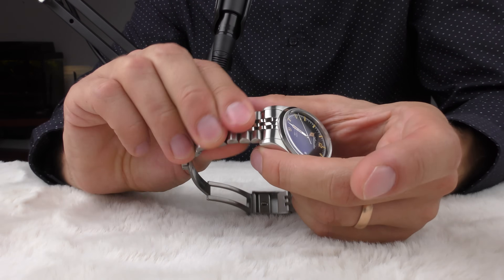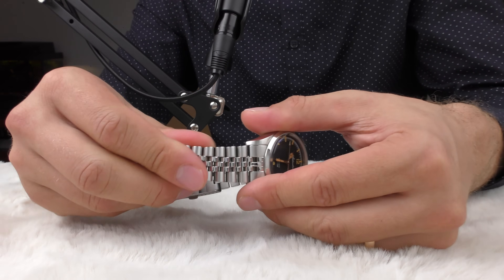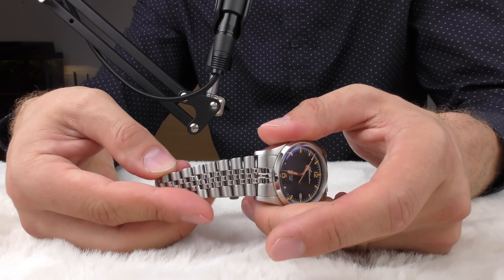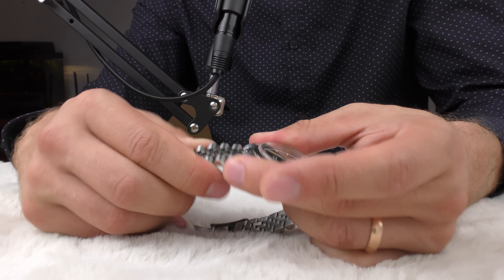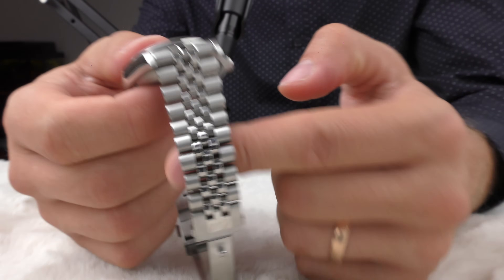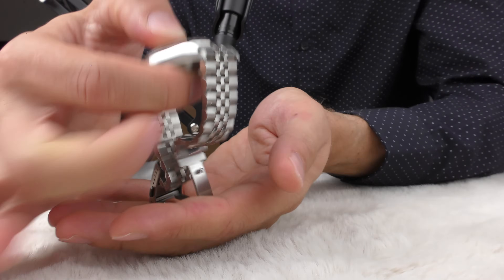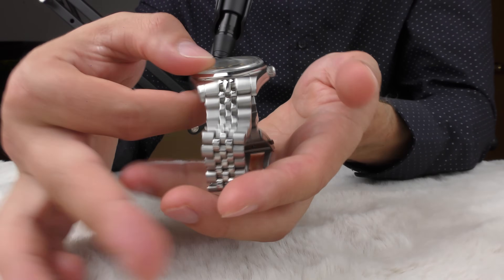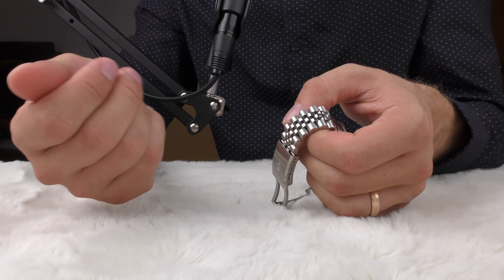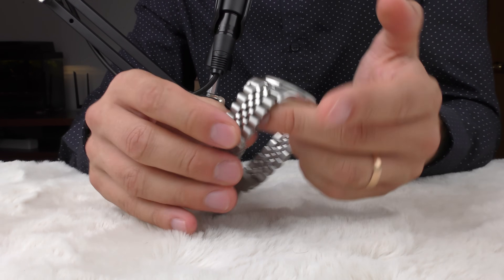In terms of finishing quality, I can't tell you anything bad about this bracelet — I don't feel any sharpness. It's a well-done bracelet, not sharp whatsoever, very well finished. The fitment seems great, and the flexibility between links is also very good. It's just a nice thing to touch — like a fidget spinner. You can take this watch off your wrist and just play with the bracelet; it's a very good bracelet.